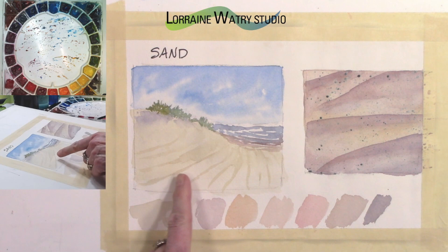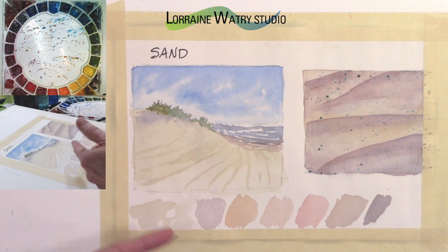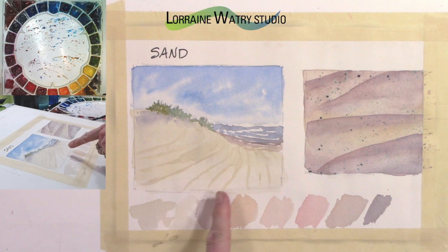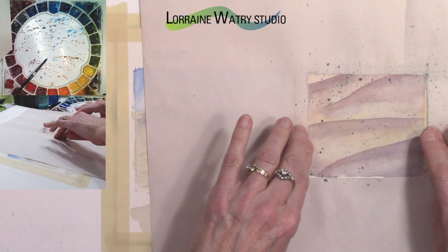That is a way to paint sand in a scene and have it feel like sand — it's the color, the value changes, and the things around it that tell you it's sand. This one is far enough in the distance that you don't have all the little flecks of sand. You could add a little bit with a toothbrush, but I'll show you over here on the closer version.